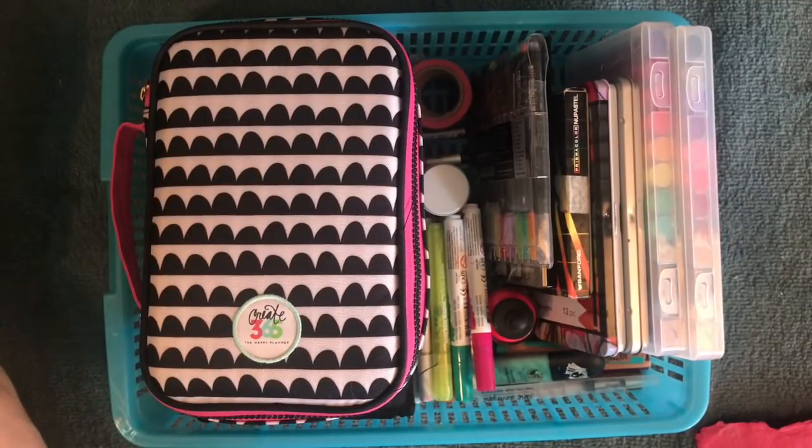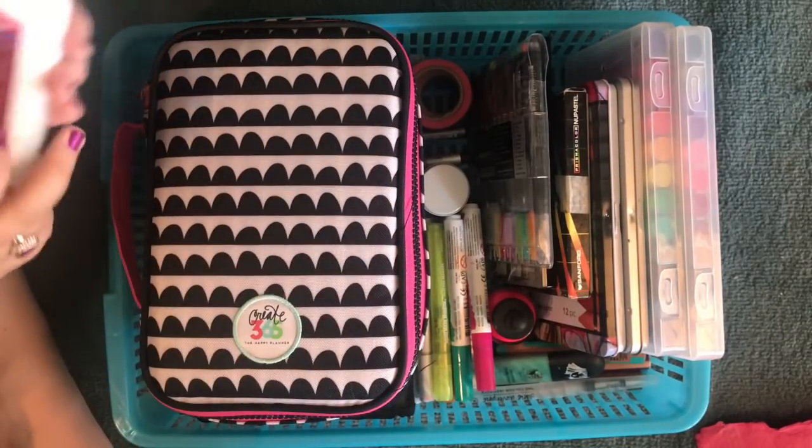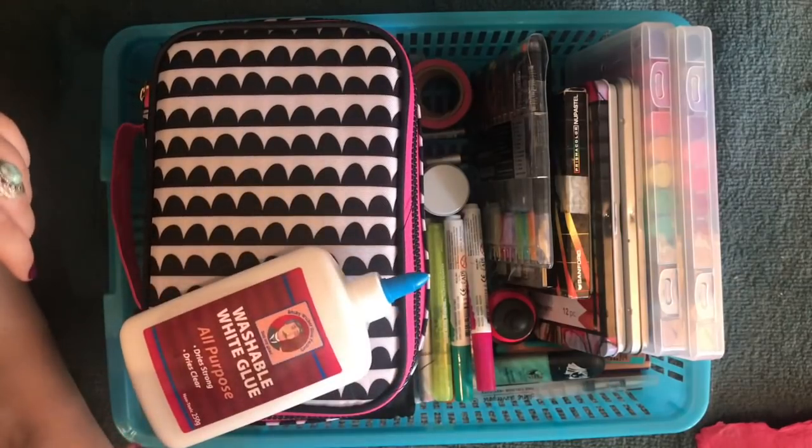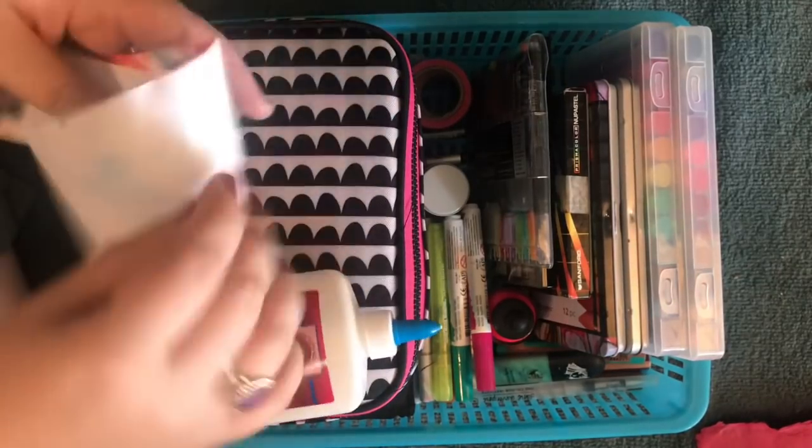The new thing that I'm doing is using kids glue to glue down collage. I just mix it with water and put it in a cup. When I'm collaging, I take the whole sheet of paper, put it into the glue, and then put it in the book.